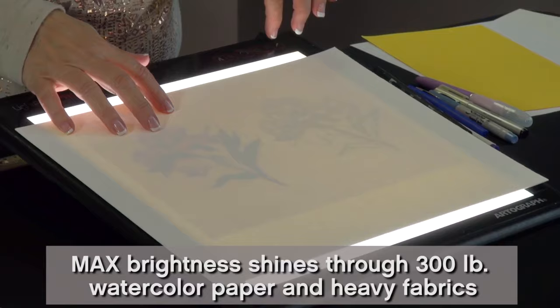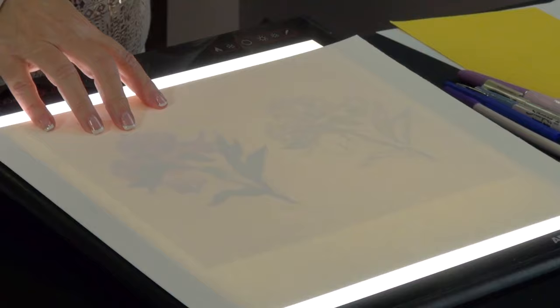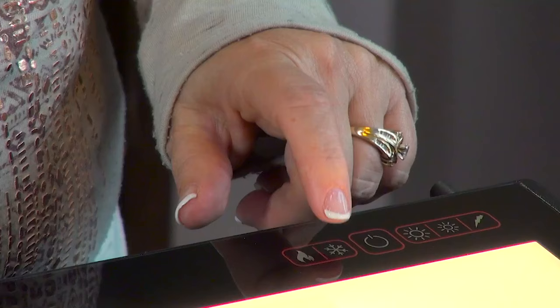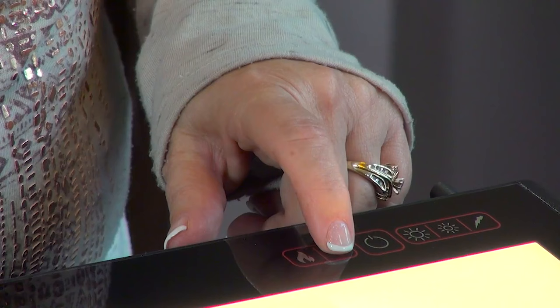This is 300 pound watercolor paper. I have this on the brightest setting, but you can see right through it, so you would be able to use a pencil or a marker — whatever you want to use — and trace that, then watercolor it. So just think of the possibilities.